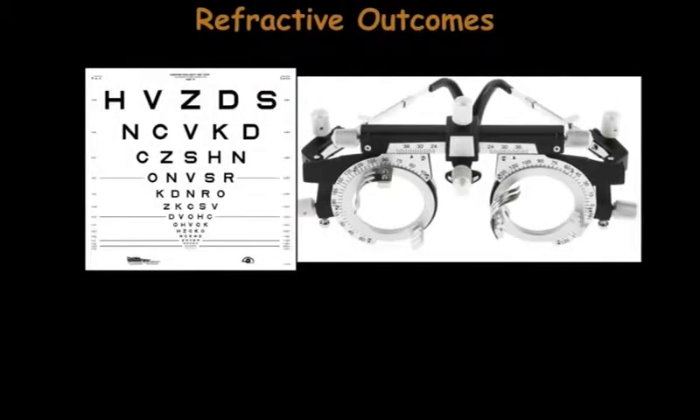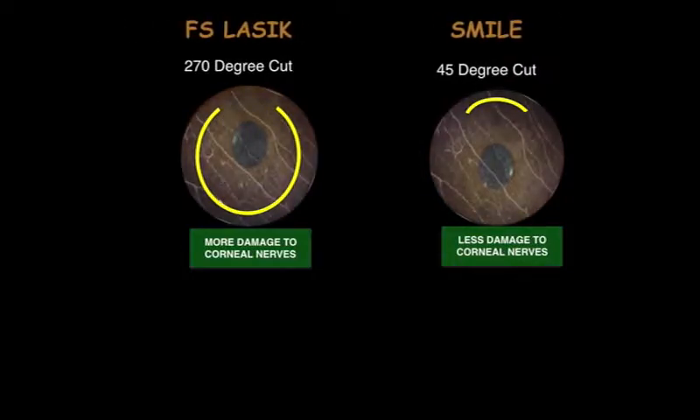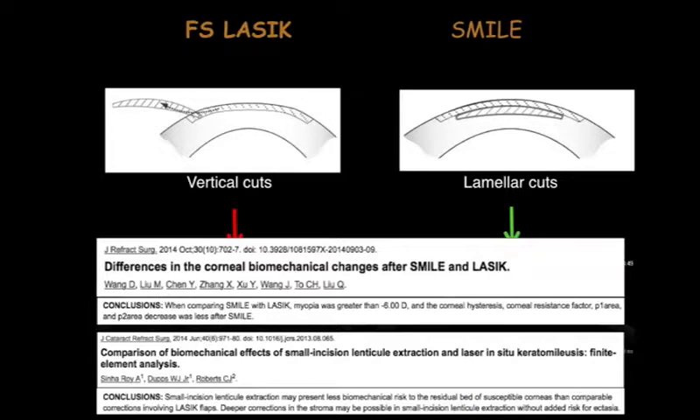I started looking for answers. In terms of refractive outcomes, both procedures have been found to be comparable. SMILE is also reported to cause less dry eyes due to smaller incision and less severing of corneal nerves. Biomechanically, though there are conflicting reports, SMILE is believed to be more stable.